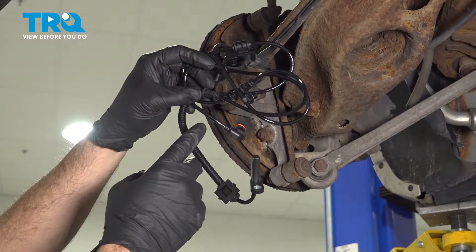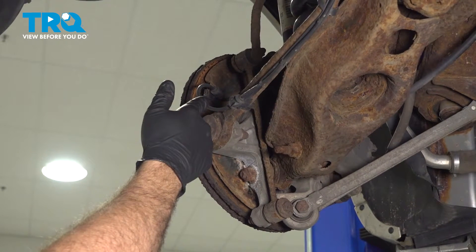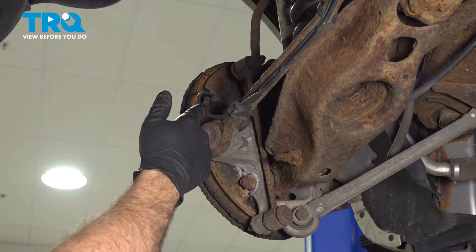In this video, we're going to show you how to replace your rear ABS speed sensor located right behind your rear wheel. The process for this is the same for the passenger side.